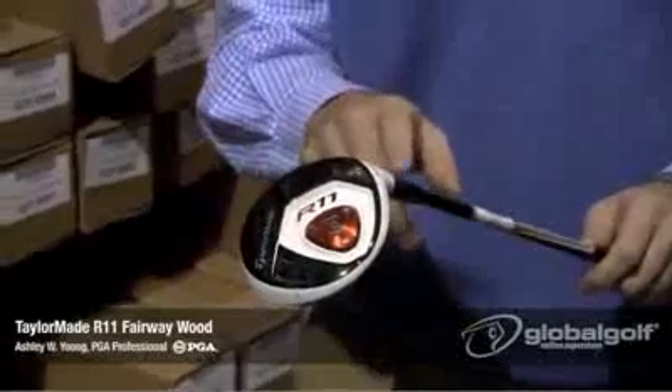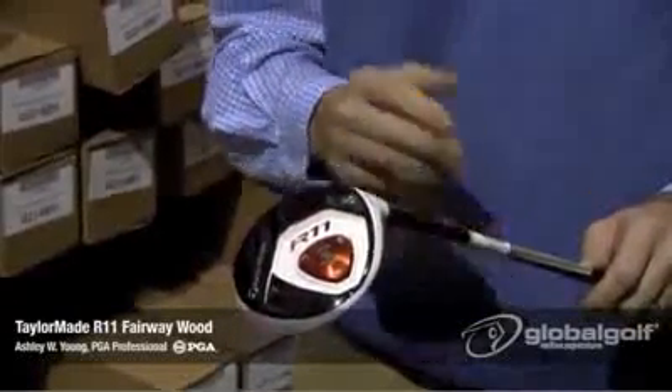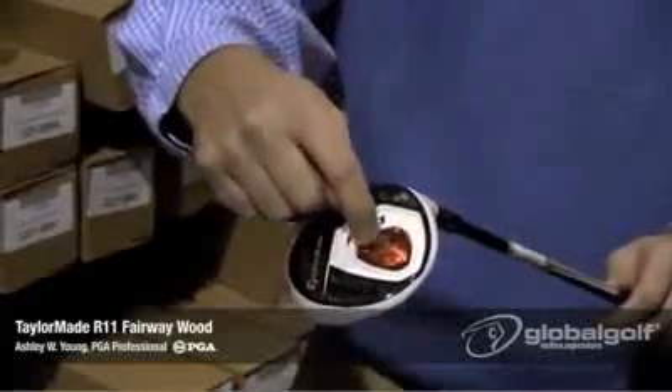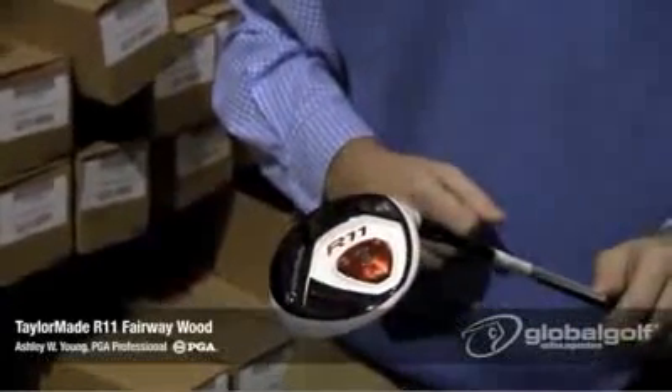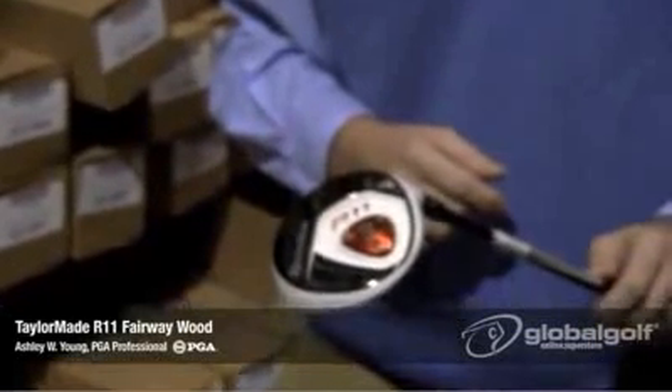Just a word of note: when you add loft to this club, the face angle will look a little bit more shut. So that's where the adjustable sole plate comes into play — you would then, if you wish, open the club face a little bit to give you the look that you want.